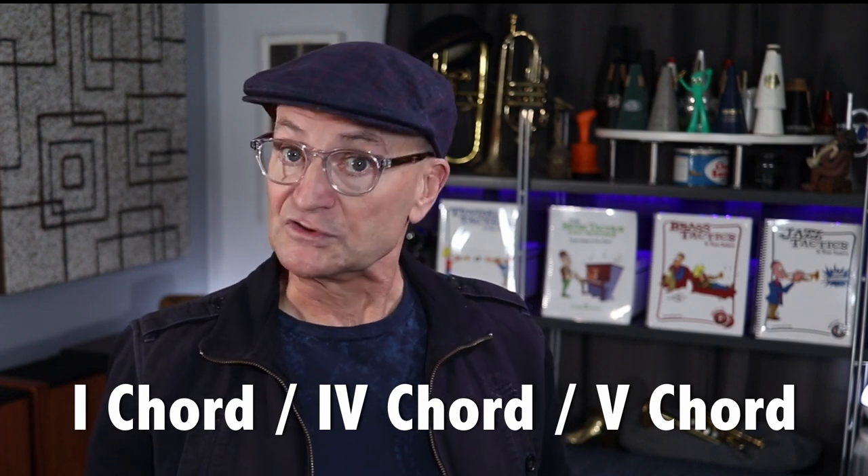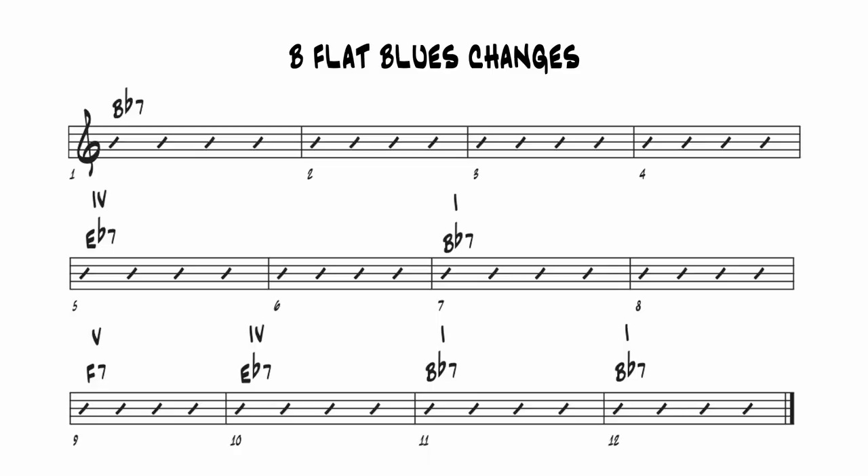Today we're talking about a B-flat blues, so the three chords are going to be B-flat seven, E-flat seven, and F-seven. To remember the order that the chords appear in, think about the twelve bars as three four-bar segments. Segment one has four bars of the one chord. Segment two has two bars of the four chord and two bars of the one chord. Segment three has one bar of the five, one bar of the four, and two bars of the one. Typically when you repeat the chorus, you put a five chord in the last bar as a turnaround.